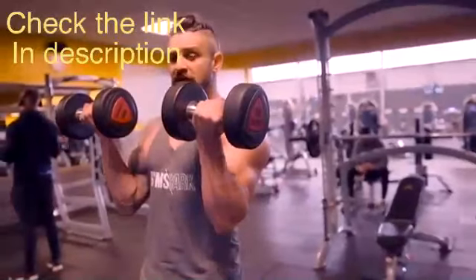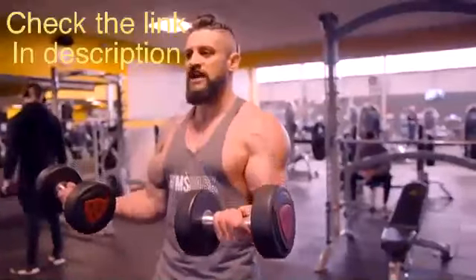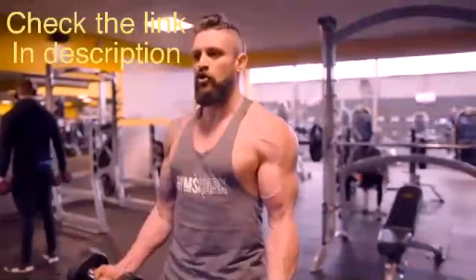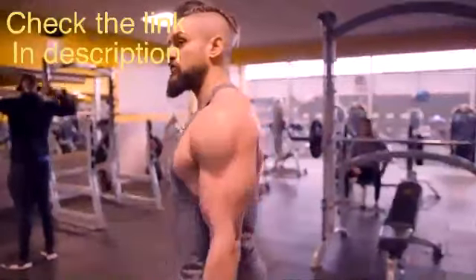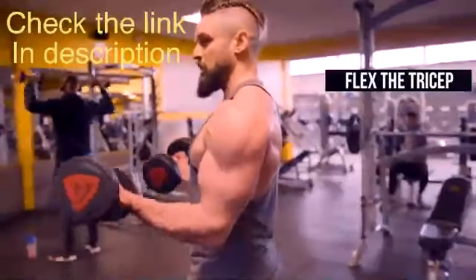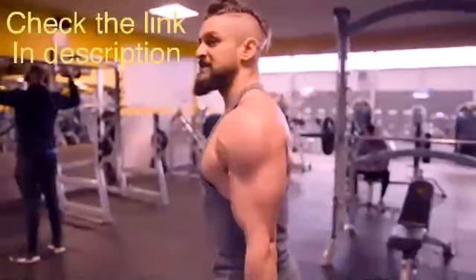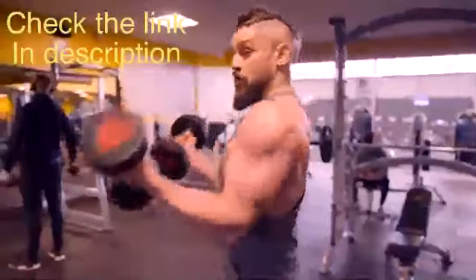Squeeze at the top by turning the little fingers over ever so slightly - just a centimeter - then fight that negative, keeping the elbows tied to the body all the way down. At the bottom, flex the tricep for full extension, then go back up to the top, rotate over and squeeze. What we're avoiding is the lift, flick, roll, and drop.